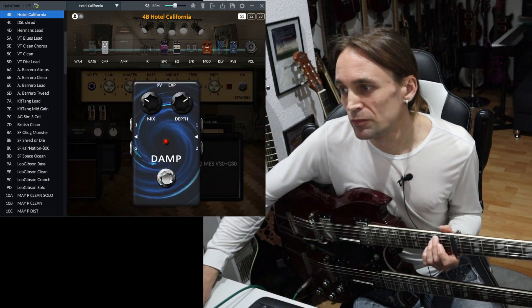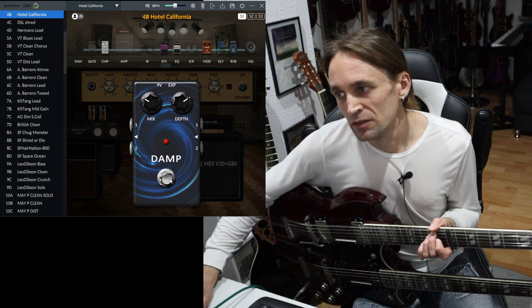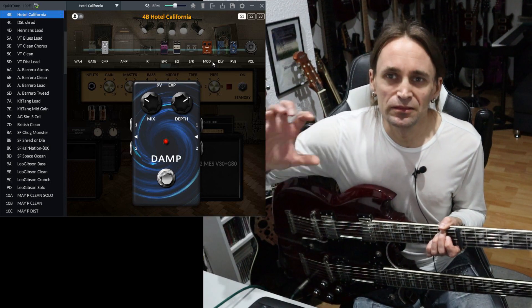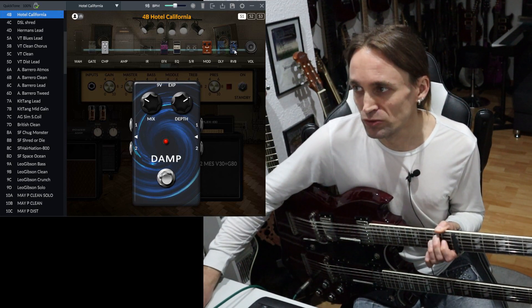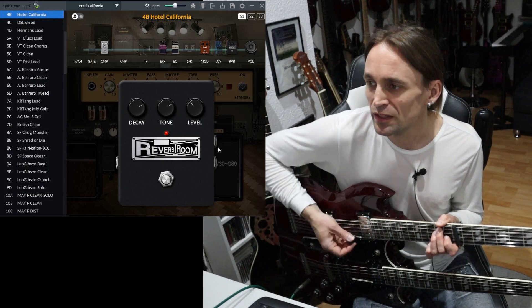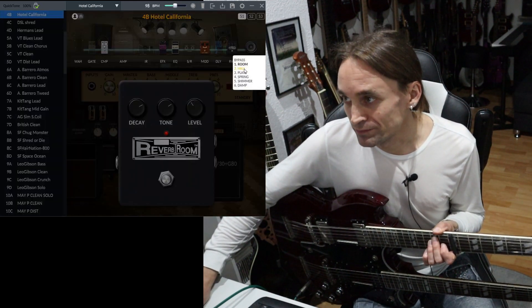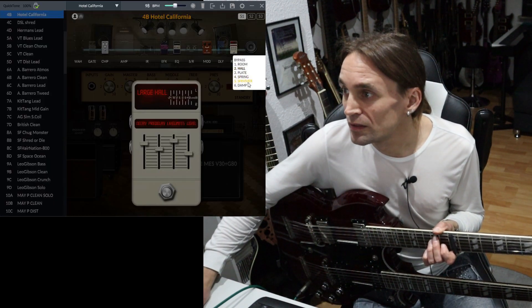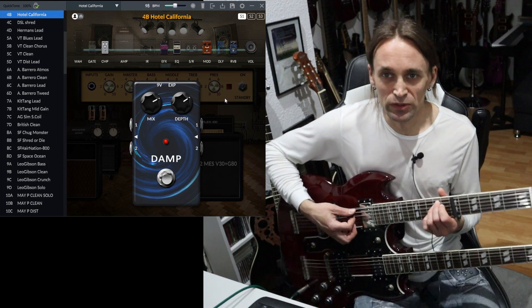I'm using a little bit of reverb, which may not be the case in the original — maybe they used some room mics to record the rotary back then. I don't know how to record that strange effect properly, but you could try experimenting with some room reverb. I was using the damp reverb because it's my favorite reverb in this unit.